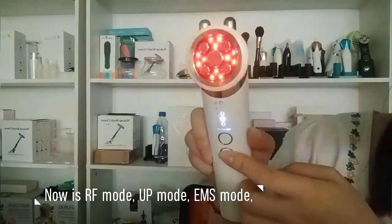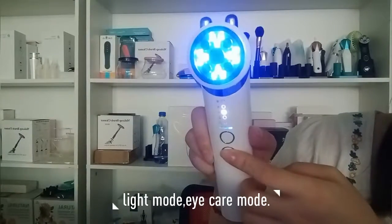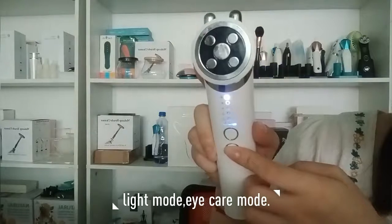UP mode, EMS mode, Light mode, IKL mode.